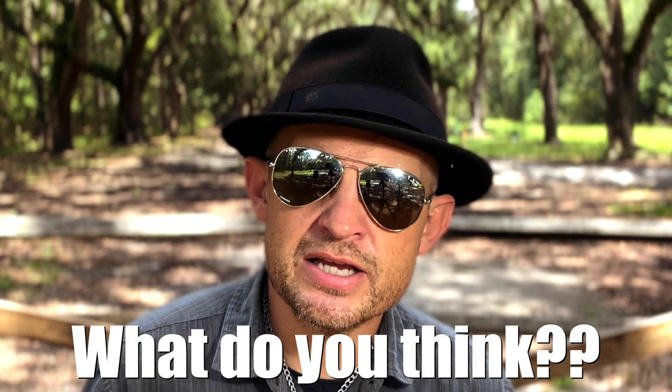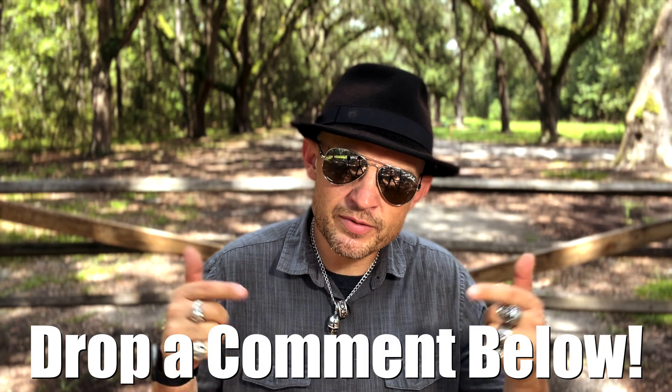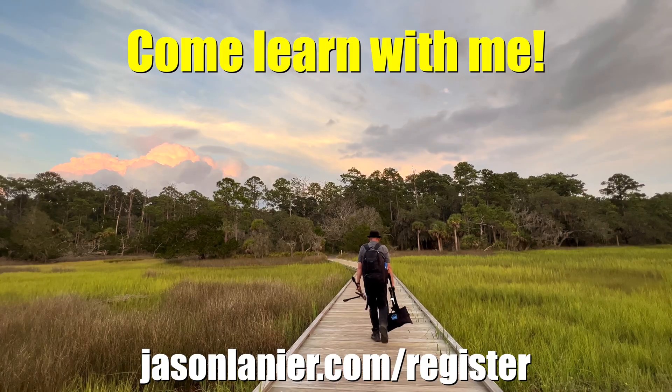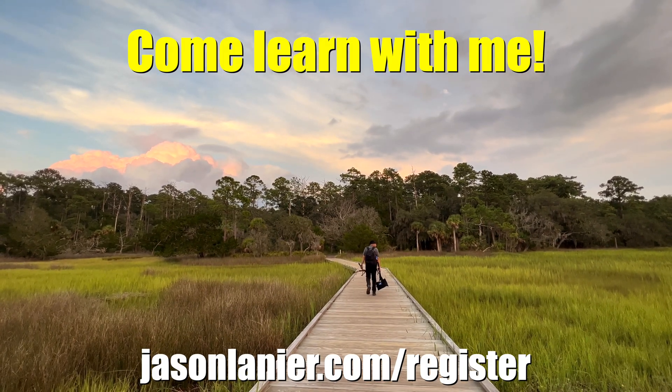Let me know your thoughts. Drop your comments down below. So until next time, keep shooting, never give up on your dreams. Find the gear that works for you, and remember, you only have one chance to get it right. I love you guys, I'll talk to you later. Peace.